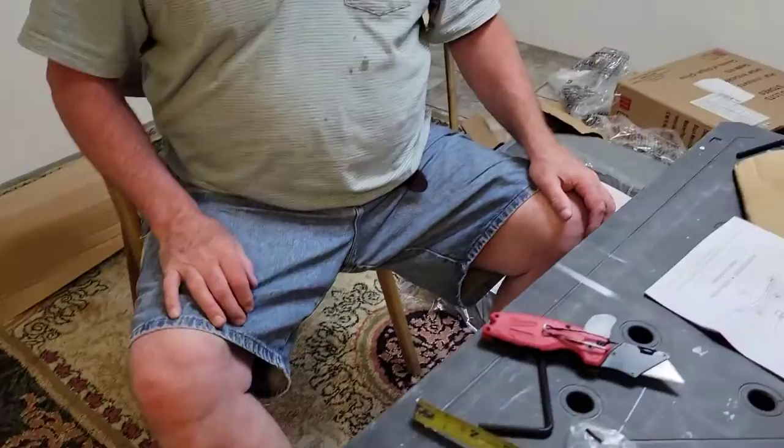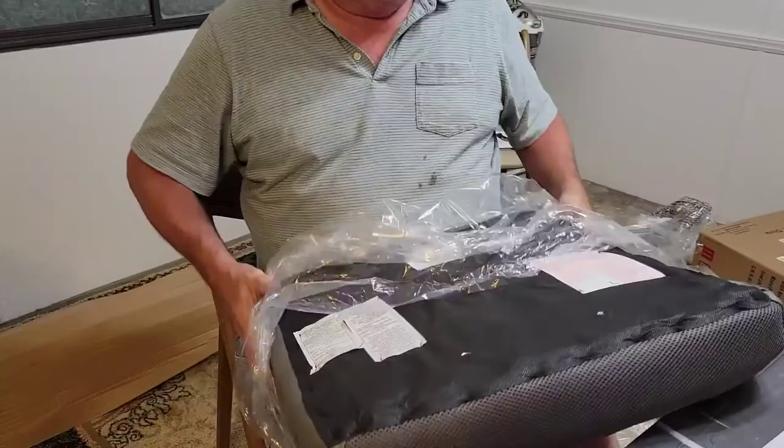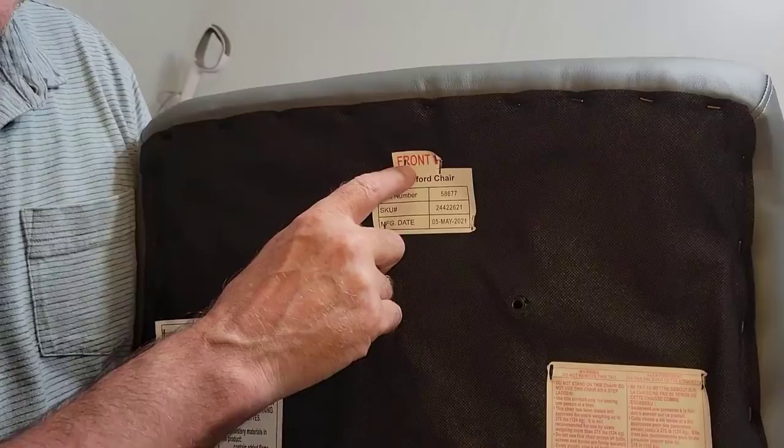After that you do the seat. Those first two steps are really easy, but this is when it gets a little harder. You get the seat and take the plastic off of it. We use the box to put all the garbage in. The bottom of the seat — this is the front, where your legs go — it says 'front' right here, so that's to the front, and it also tells you everything about how to take care of it.